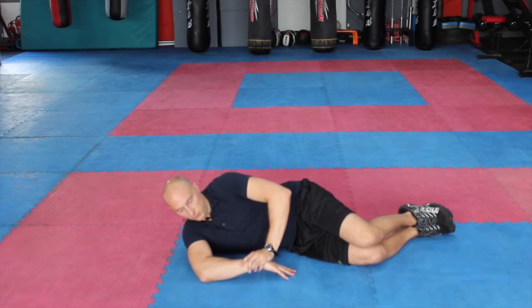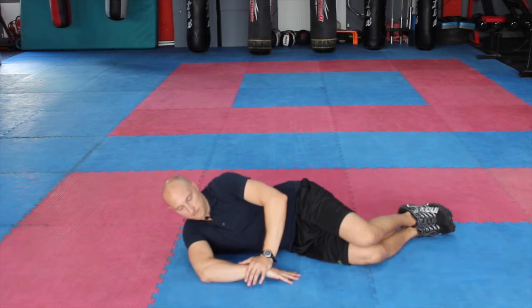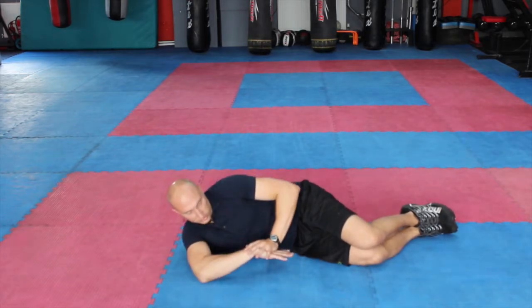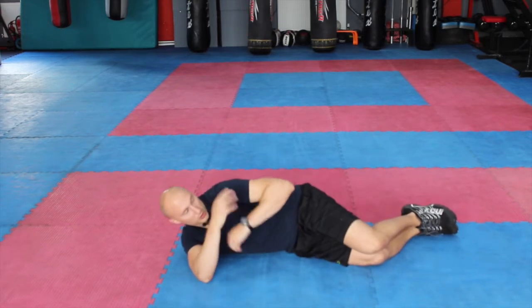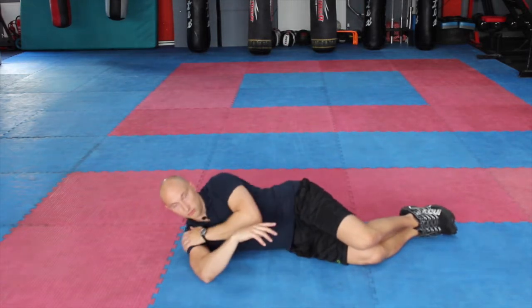The aim is to be able to reach the floor with the fingers at least. If you can get the whole hand down then great. Make sure we're keeping the hand nice and close to the body and that you're not leaning back too much — this makes it much easier. If you're over the top, shoulders over the other shoulder, then that's going to make it a better stretch through this right shoulder.